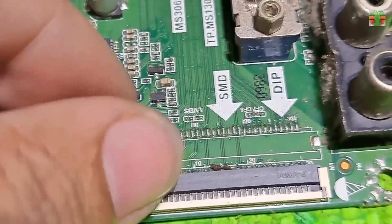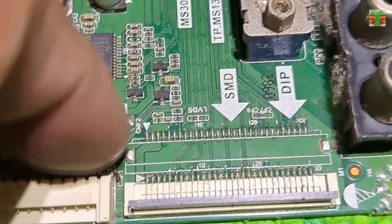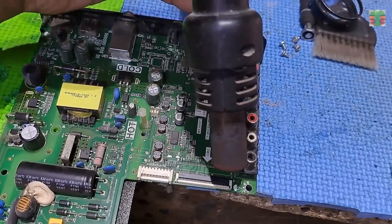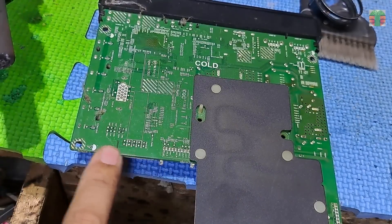Let's now desolder this bigger LVDS connector. The connector is mostly made of plastic — it will melt if we aim the heat gun directly at it this way, so let's aim the heat gun from this angle instead.